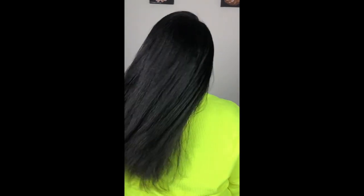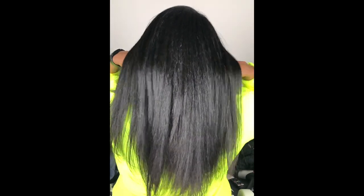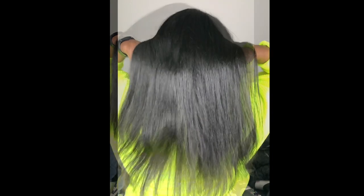Hey guys, welcome back to my channel. Last week I uploaded a video on how I trim my natural hair in a blow-dried state, so this week I'll be showing you how I trim my hair on straight hair for those who prefer to cut on straight hair. I typically trim my hair every six months because I wear a lot of low manipulation hairstyles, but I'd recommend every three months if you manipulate your hair a lot, chemically treat it, or dye it, just to prevent breakage from split ends. If you prefer to cut on a blow-dry state, check out my other video — the link is in the description box below.